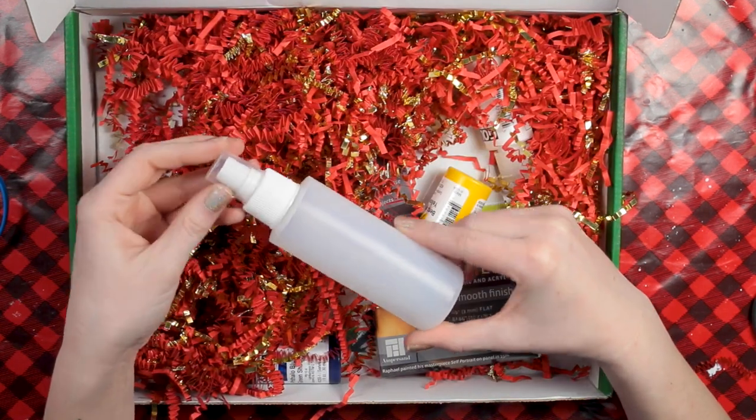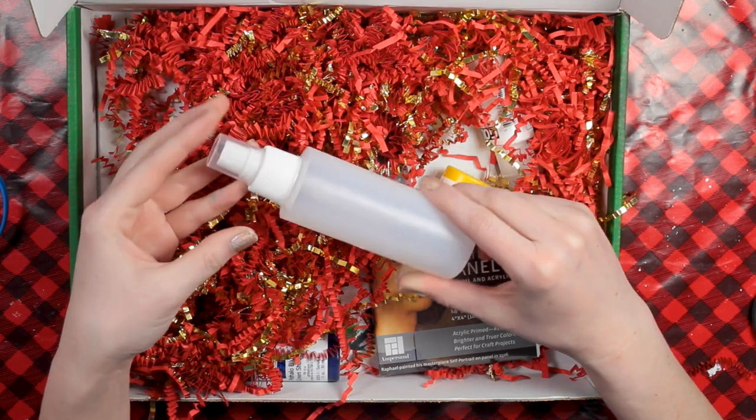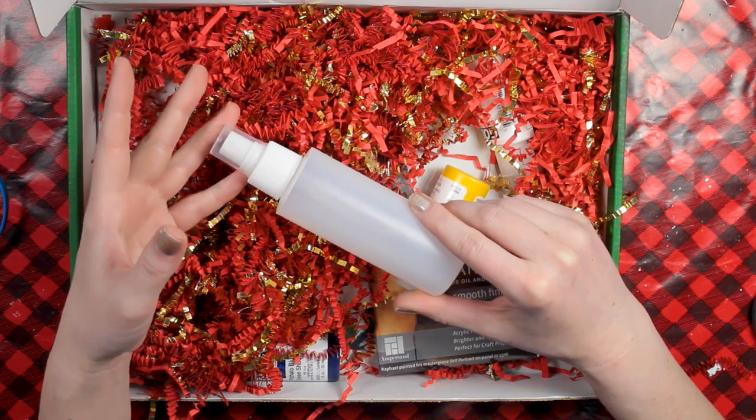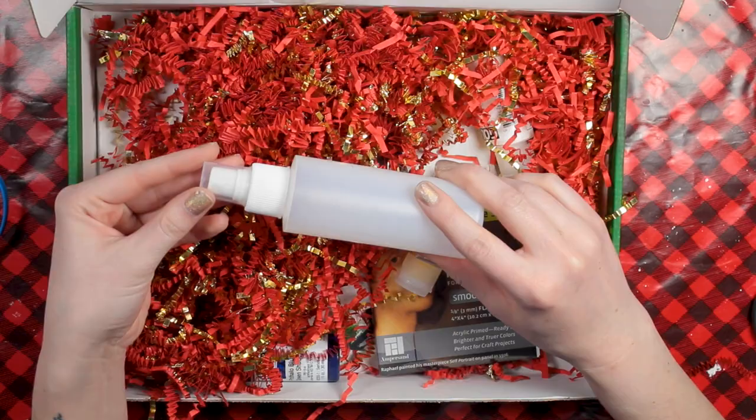The next thing I see is this spray bottle, which is so useful. You can use this to keep your acrylics wet or to create a bunch of different effects. I always use a spray bottle in my own work — it's a really, really helpful tool to have, so it's great that they included this.